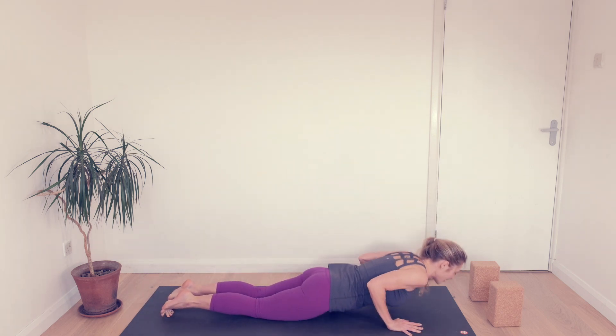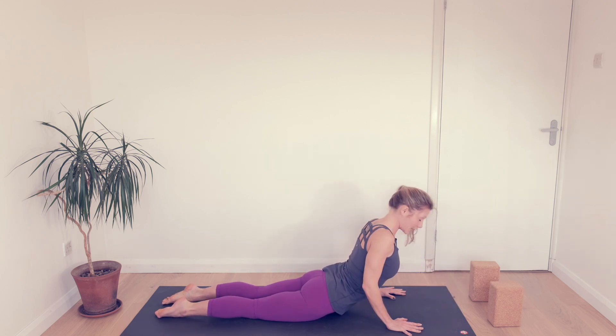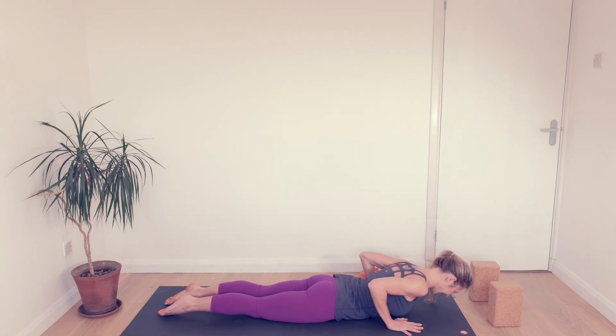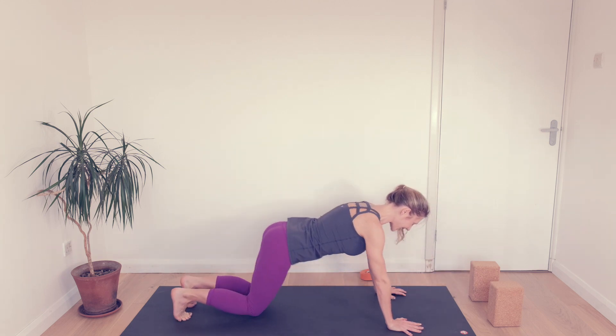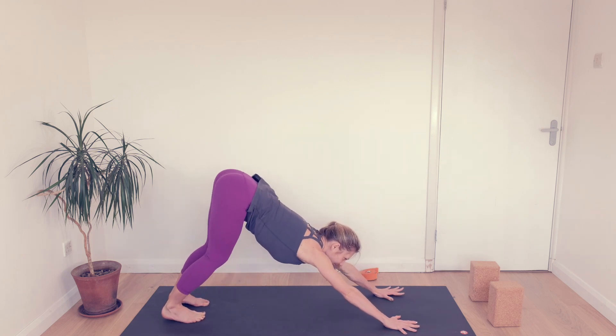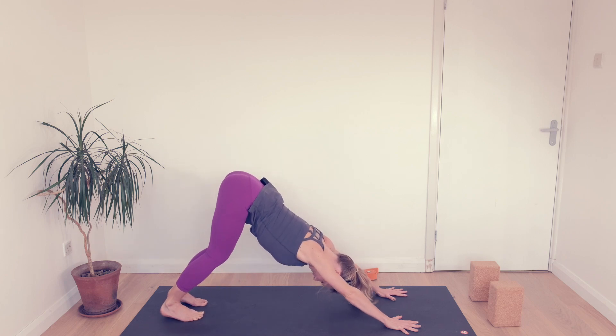Knees down, chest down. Release your toes. Inhale, roll the shoulders back, head up last, keep your elbows bending. Exhale down. Push back up to downward facing dog. Remember, the aim here is to lengthen out the spine — don't worry too much about the hamstrings just now.